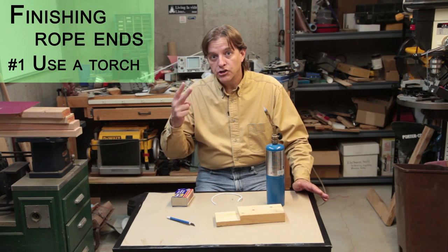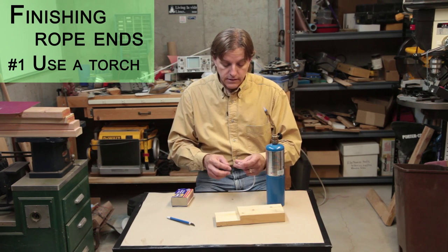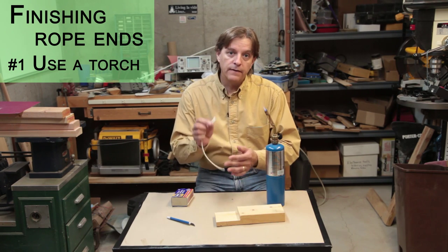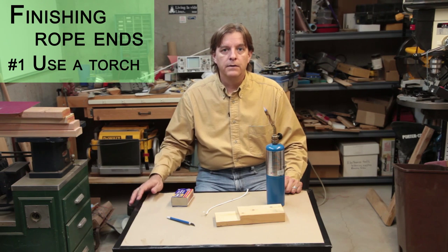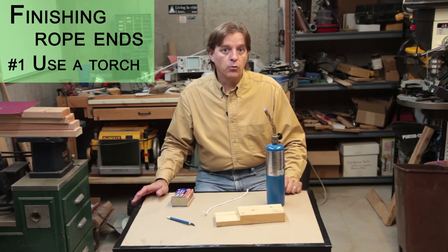A problem that I found, and this is where part two of the tip comes in, is when you cut these off square, you end up with a lot of fraying on the end, and when you melt that, you end up with a big blob of melted nylon that is kind of ugly and sometimes can get in the way of whatever it is that you're working on.